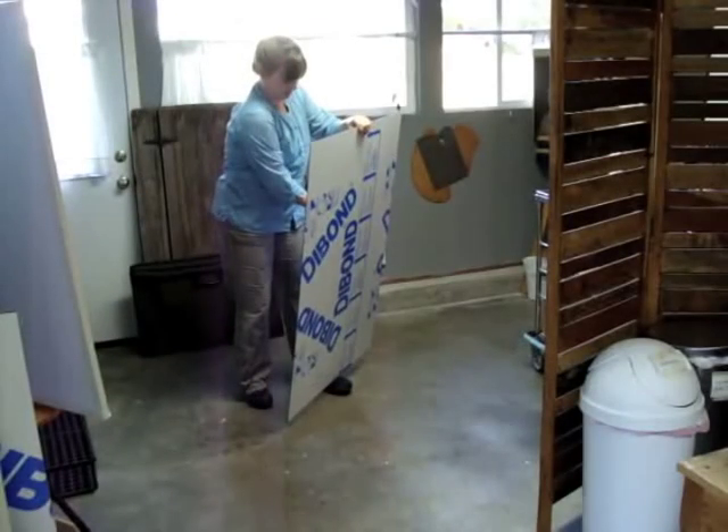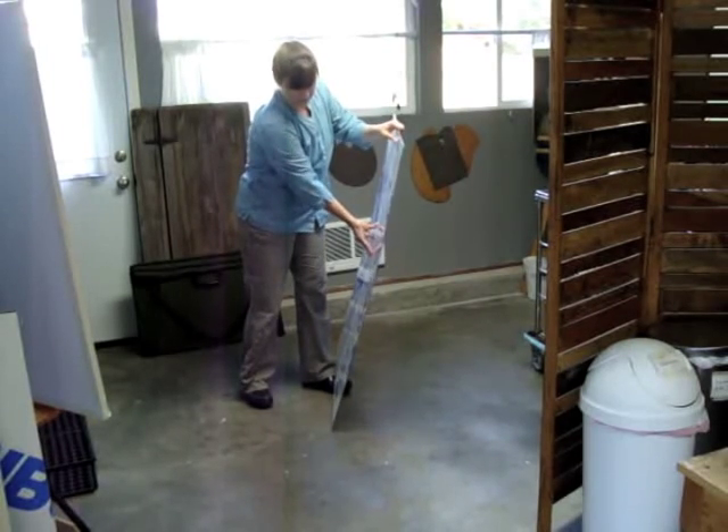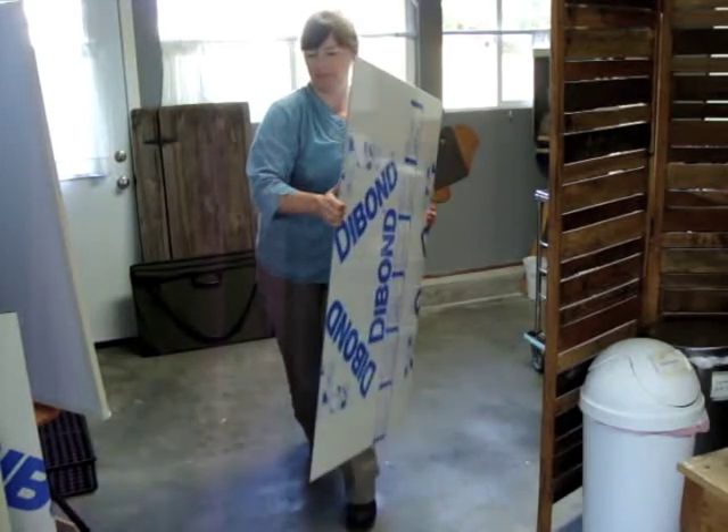You can see I'm demonstrating its rigidity. It has a little bit of flex in this large 3 mm sheet, but once it's framed, it would hold its shape quite well. And also, it's very lightweight — I have no trouble lifting a large piece.